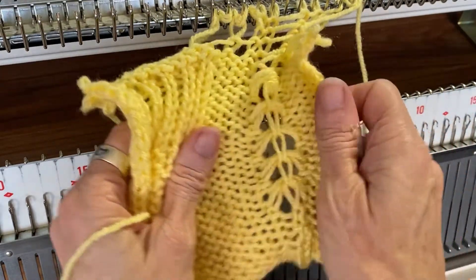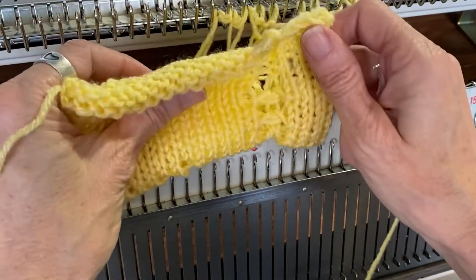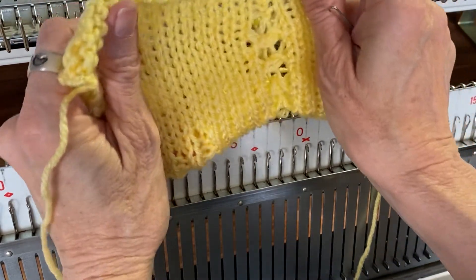So then you can have something like this on the back side, or it can start looking like lace on the front side — a cute little tuck stitch, tuck lace.